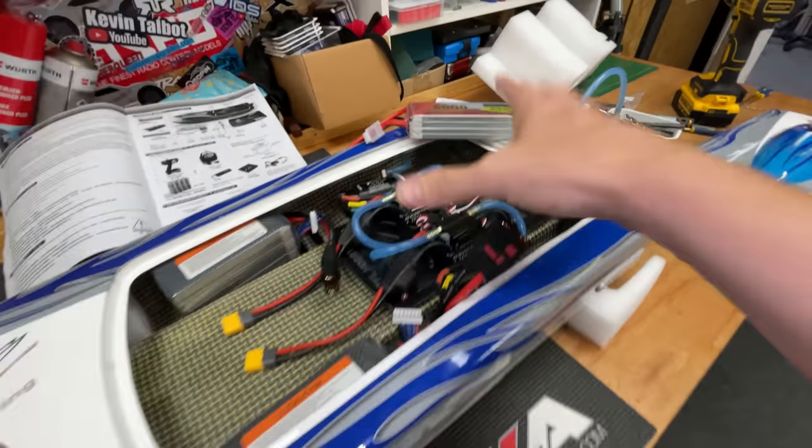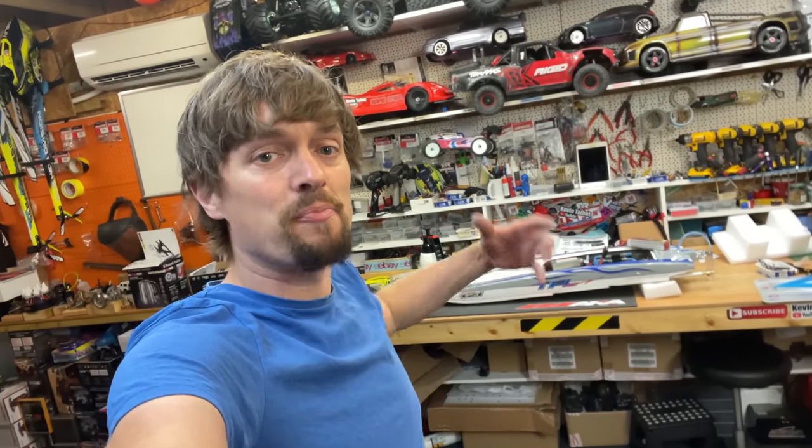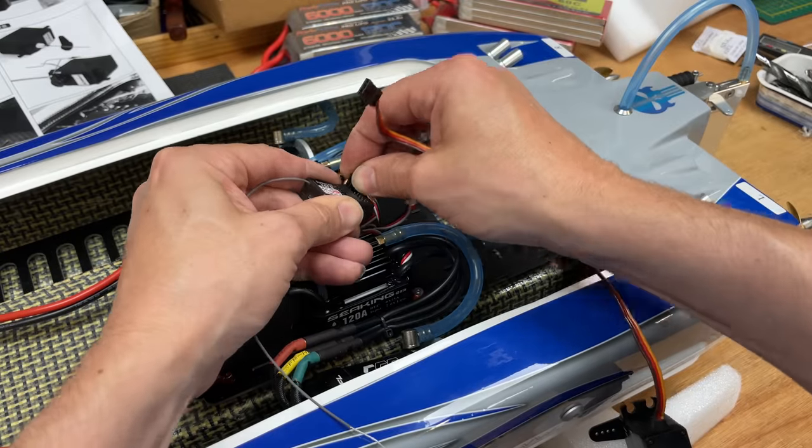We do need to fit our own servo and radio gear, so I'm going to use a trusty Dumbo radio and a JX EcoBoost servo. If you want to know where to get the boat, the controller, the batteries, and everything else in this video, there's going to be a link to all of that down below. Right, that's enough waffle - let's get all that stuff fitted and then take it out for a rip.